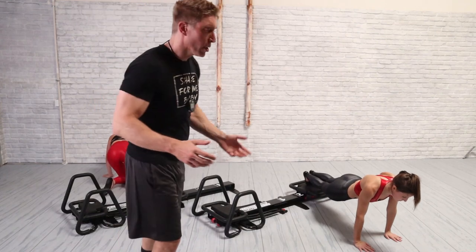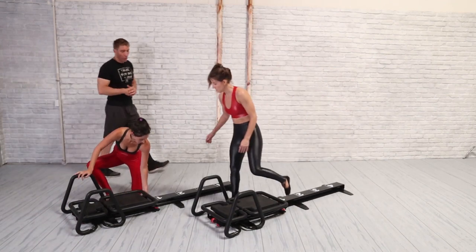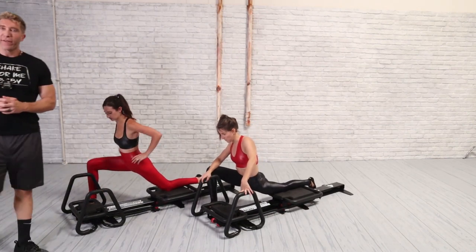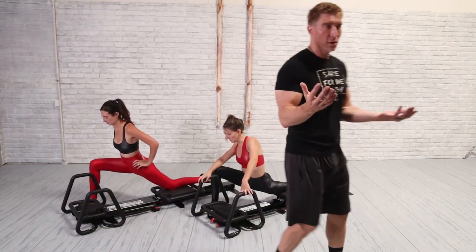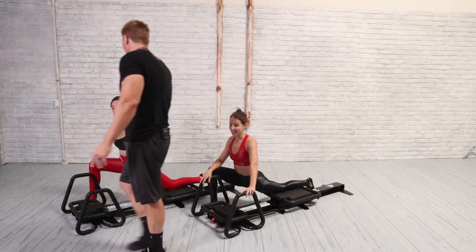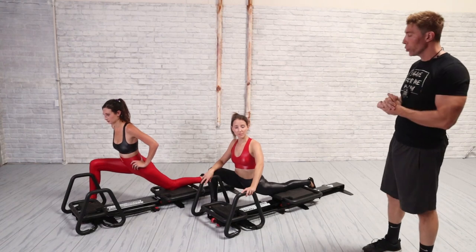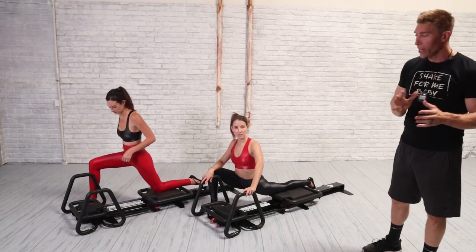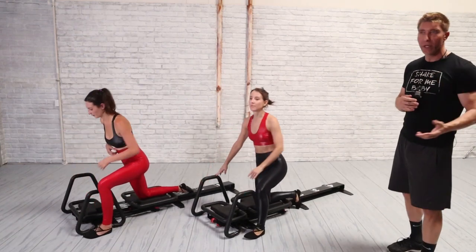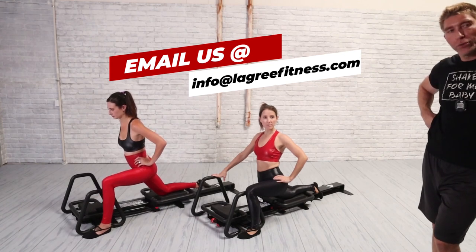We'll finish with a psoas stretch — right foot on the floor, left knee on the carriage. You can have a spring or zero spring, however you want. And there you have it — a 50-minute workout. As always, if there are body parts you want us to focus on more, next workout we're going to integrate the cable, so we'll do a little less leg exercise and a little more upper body. If you're more interested in more oblique series, glute series, or whatever, please email us at info@legreefitness.com and we'll be happy to do the kind of workout you want.